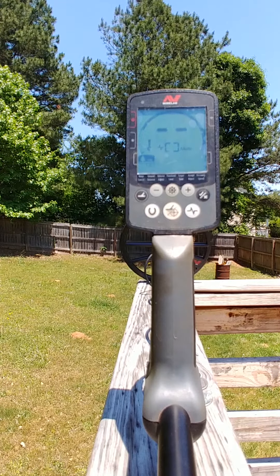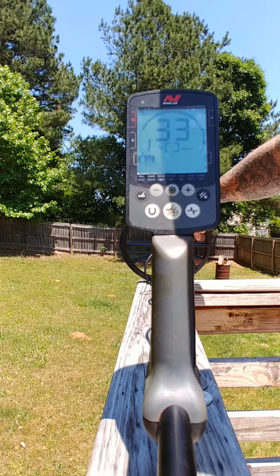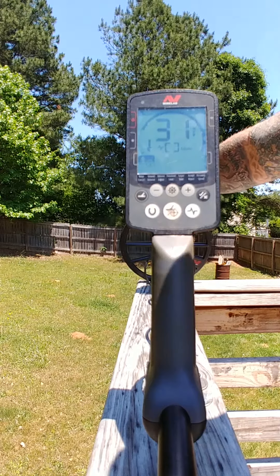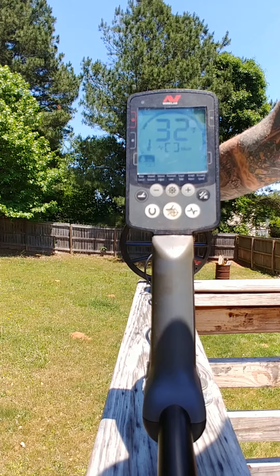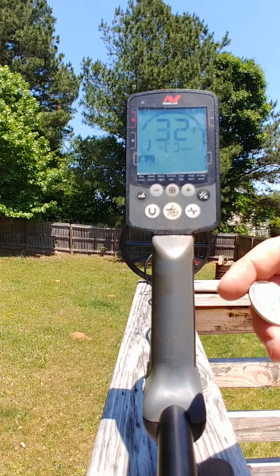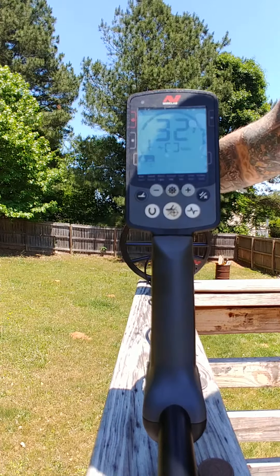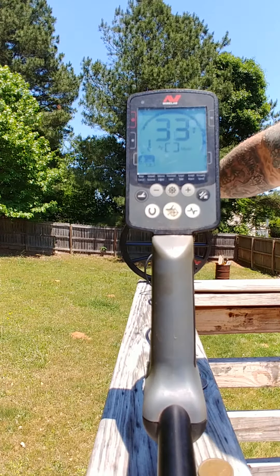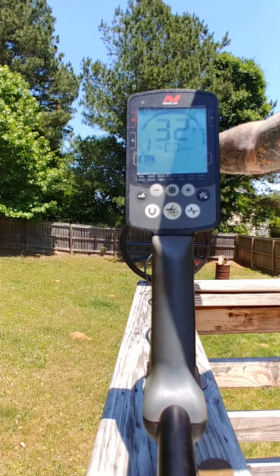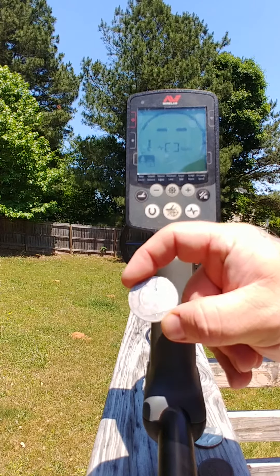I don't have a silver quarter on me so I can't do that, but large cent. Got a 40% Kennedy, 40% silver. There we got a seated 90% silver.